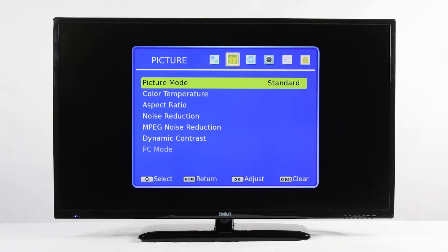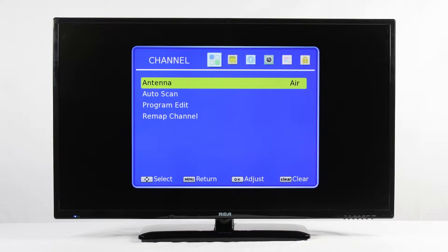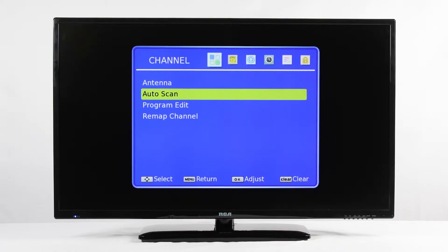Next, left arrow to the far left Channel menu. Before we can proceed with remapping the channels, a channel scan needs to be performed. Press OK on the Antenna setting to get it to scan for the right channels. In most cases, Cable is the desired setting, but if you have an antenna getting your local channels, Air plus Cable is required. Afterwards, arrow down and press OK on Auto Scan to begin your channel scan.